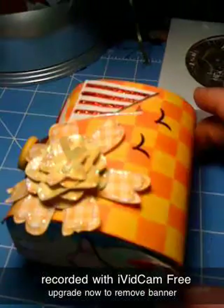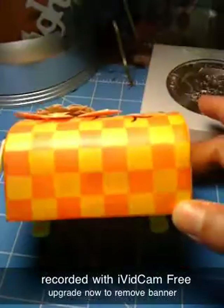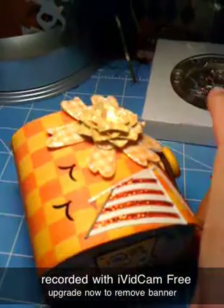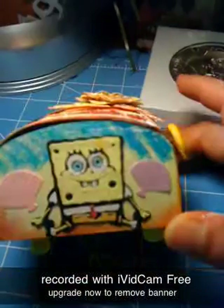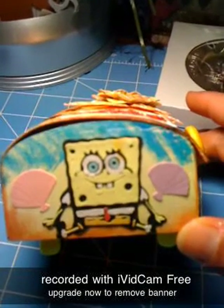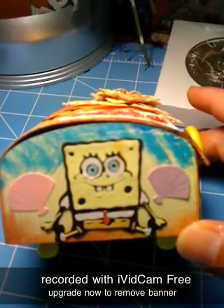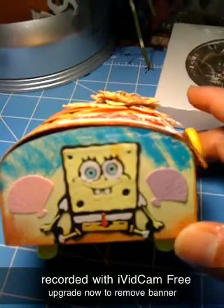And then on this side, I didn't do anything — I just glimmer-misted it and left it alone. And then on this side, I put Spongebob, and I put two little seashells next to him. He's just sitting in the sand.